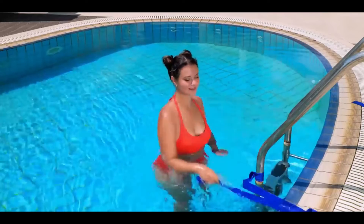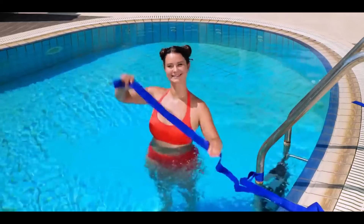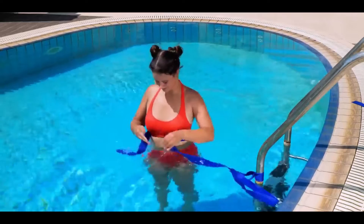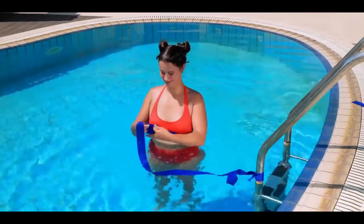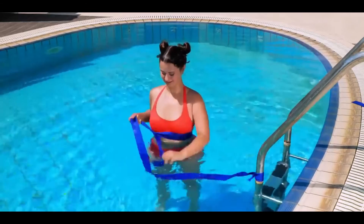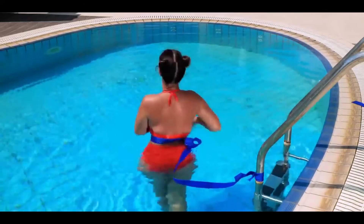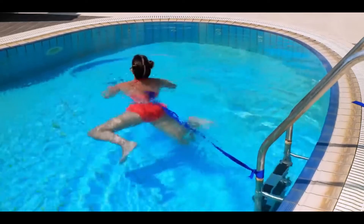Number five: an easy swim. Sometimes you really want to go for a swim as a workout or for fun, but the pool is way too small. All you need is an elastic band. Tie it to the stairs of the pool and to yourself, and you'll be able to swim for as long as you want and stay in one place.